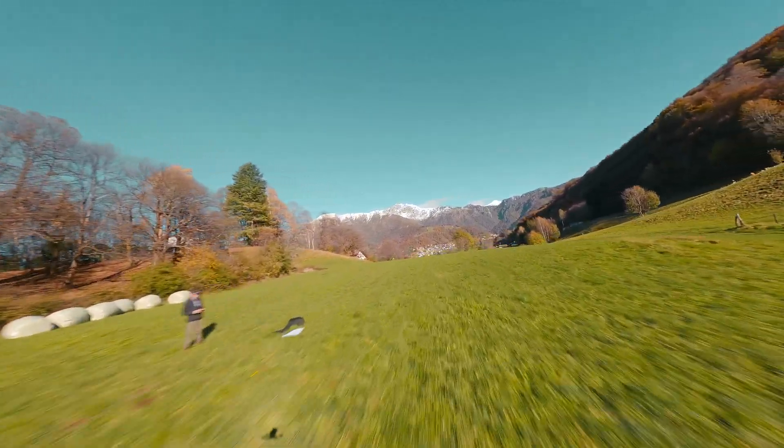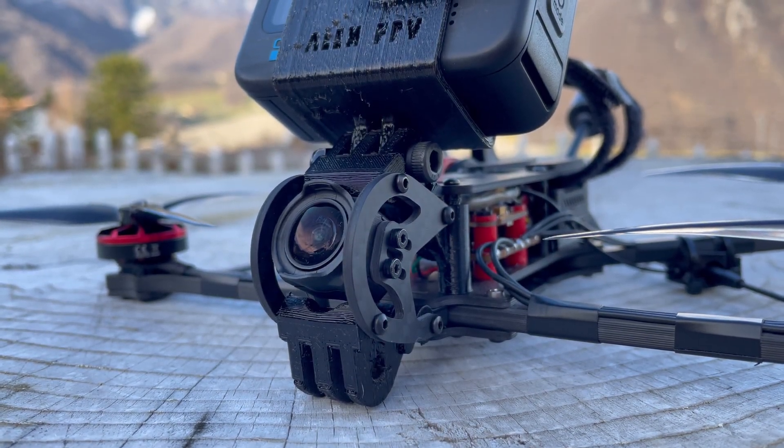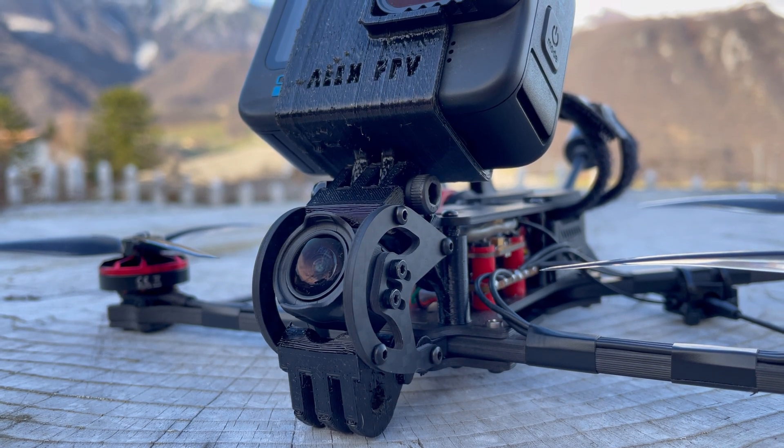In practice, this is the perfect drone for those who want a lot of autonomy in flight, as well as a lot of power and, above all, impressive video quality in the goggles, thanks to the DJI O3, which we will talk about later. Now let's move on to the components.